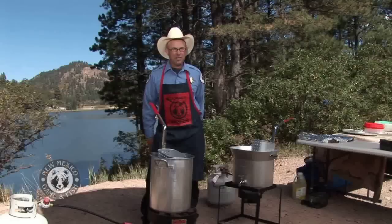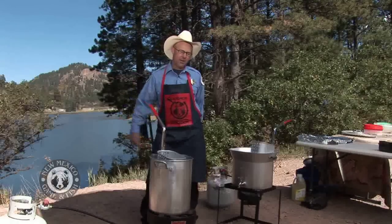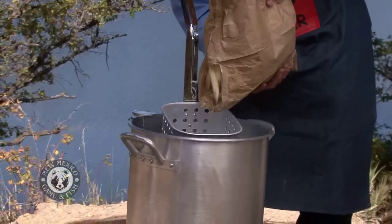Checking the fryers — I've got them right about 300 degrees, which is perfect. This one here I'm gonna use for fries. I've been cutting potatoes all day — no, not really. When you're out in the woods I do it the easy way. You can buy these anywhere they sell fries. We're gonna pour them in.